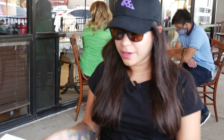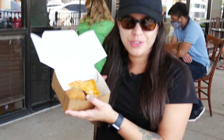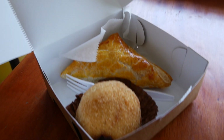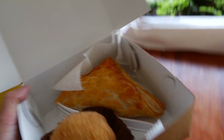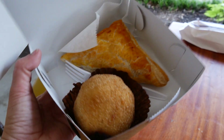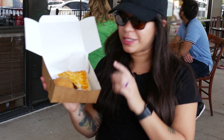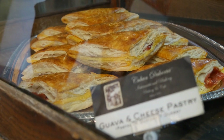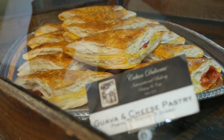So today we're going to be trying papa rellena, which is basically like a potato that has meat in it and it's deep fried. And then we're going to have a pastelito, which is the guayaba en queso — guava and cheese — and it's basically like an apple turnover except it has guava instead of apple. So it's a puff pastry, technically.